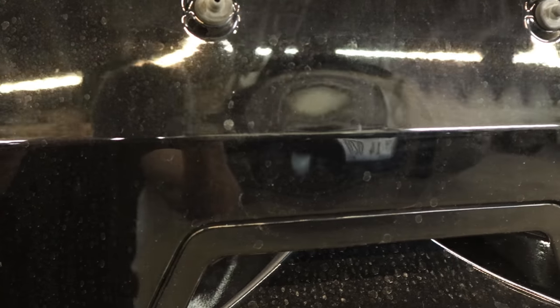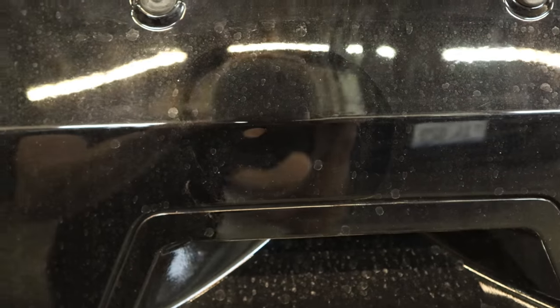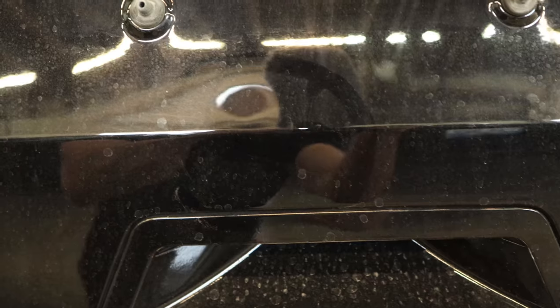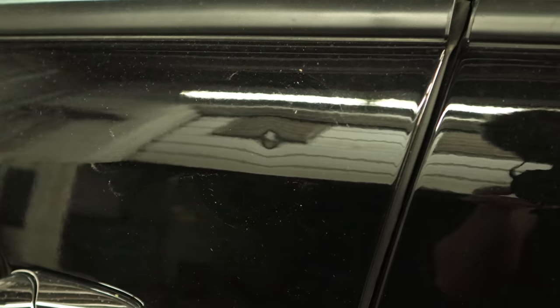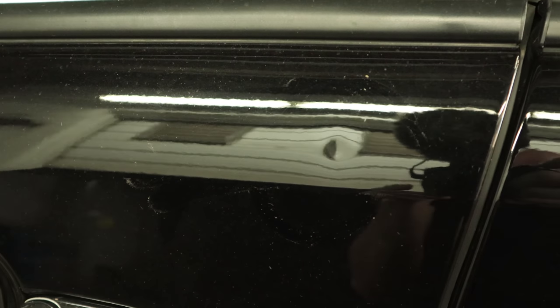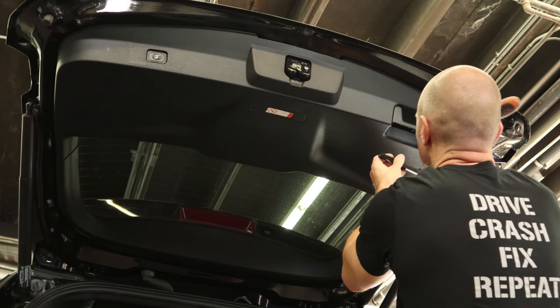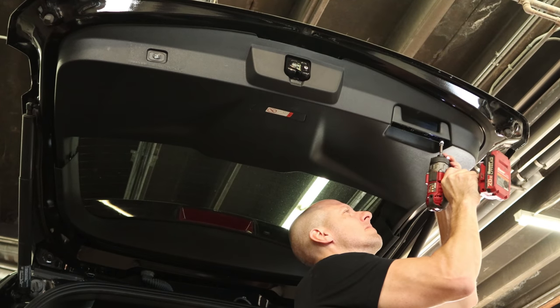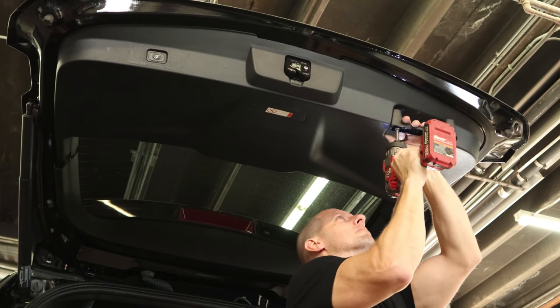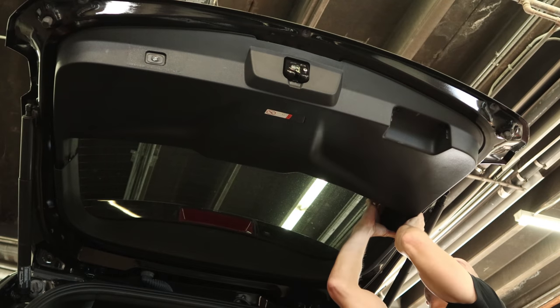So we got a couple of door dings on our Explorer — one on the rear hatch above the handle, a pretty good sized one, and one above the driver's door handle, just a little ding there. In order to get rid of them, we're going to have the PDR guy come out — I mean the PDR magician — because the work they do is amazing. But in order for him to do his thing, we need to get these door panels out of the way so we can get in there.